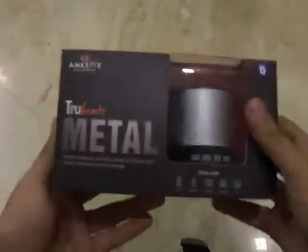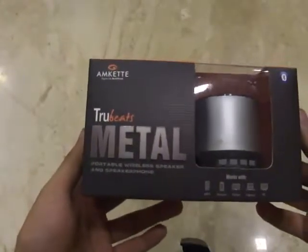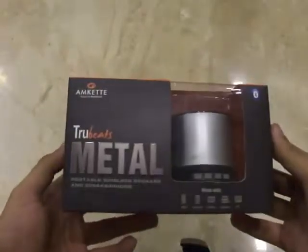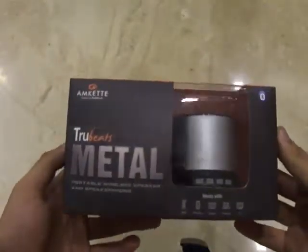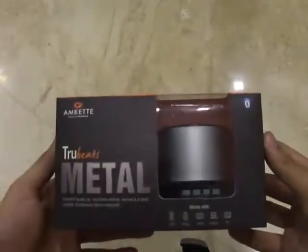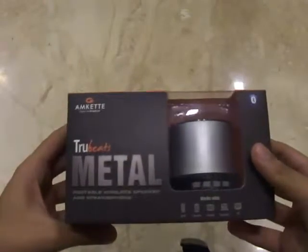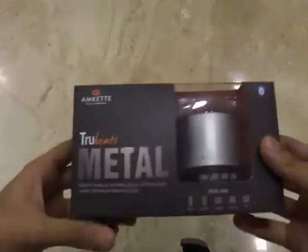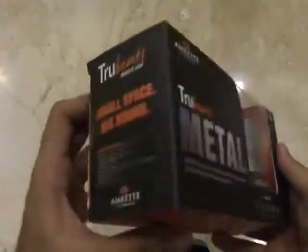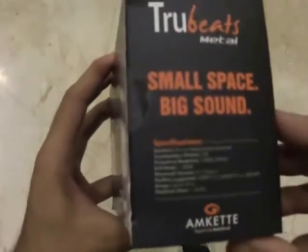Hello, this is Parithash from techhome.com. AMCAD today released the Truebeats Metal portable wireless speakers and speakerphone for portable devices. I will be taking you through the unboxing of the Truebeats Metal packaging as well as briefing you about the quality of the music this portable speaker is capable of delivering. Before we unpack the box, let me take you through the official specifications mentioned on the packaging itself.